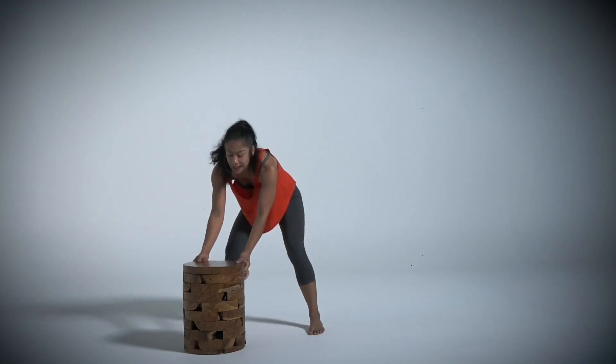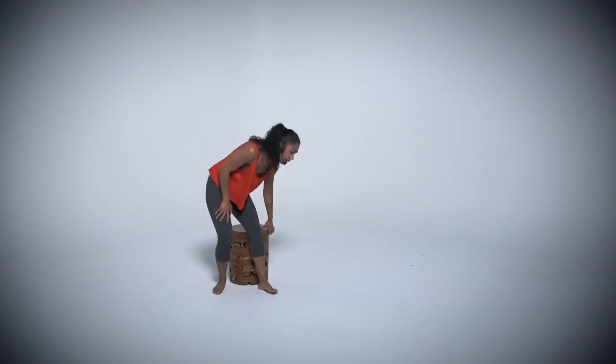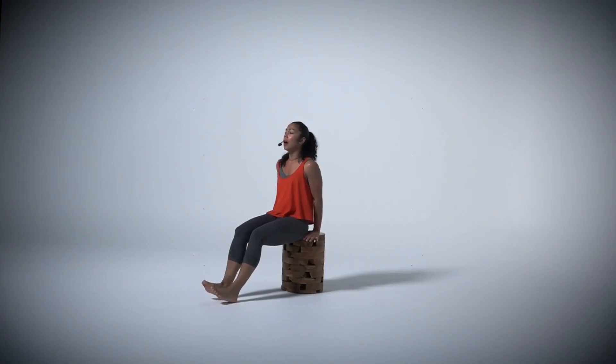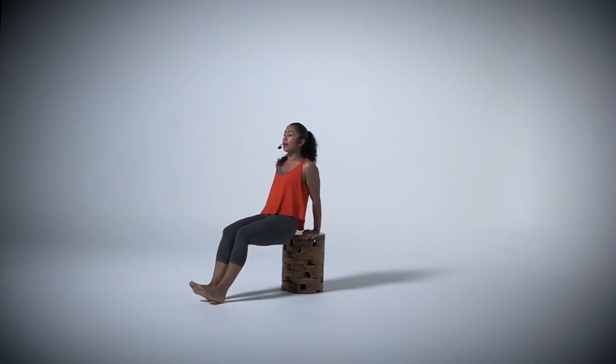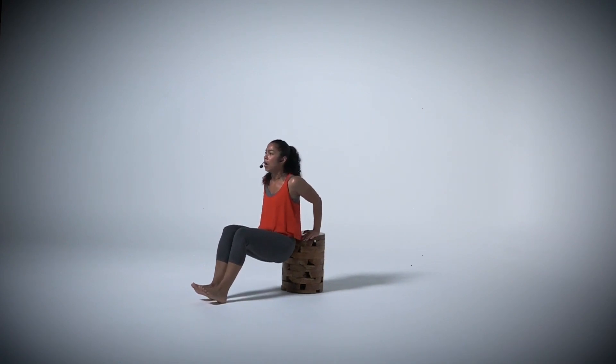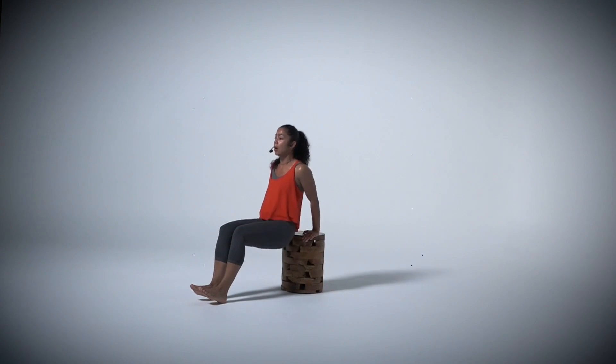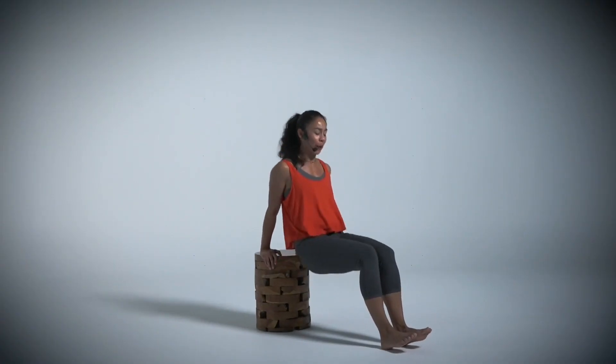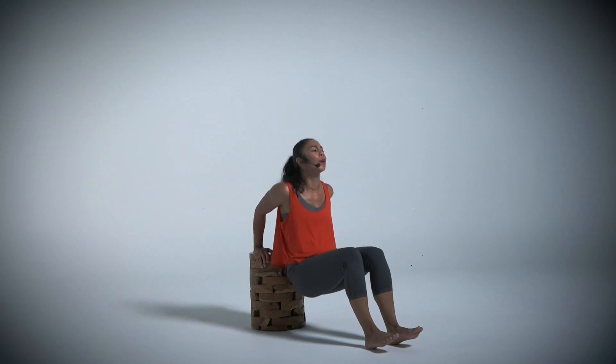Now we're going to move on to a couch, a chair, anything you have. We're going to go into dips. You want your hands aligned to your hips on the side. Make sure that you're nice and balanced. Core nice and tight. You're going to bring it down — make sure there's no pressure on those shoulders. As soon as your elbows are down, bend your elbows and push up. Keep that core tight. Feel that burn.